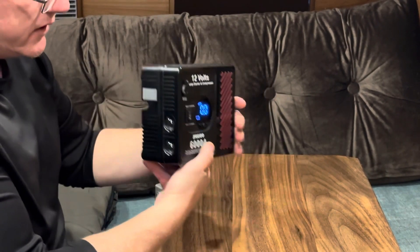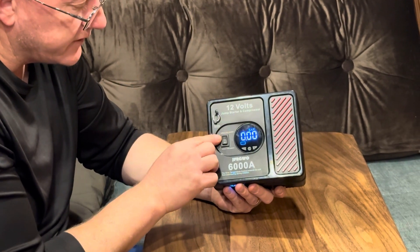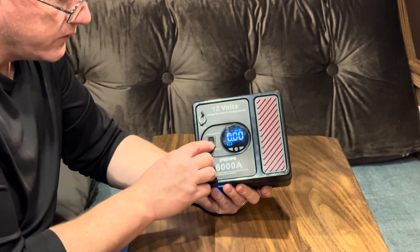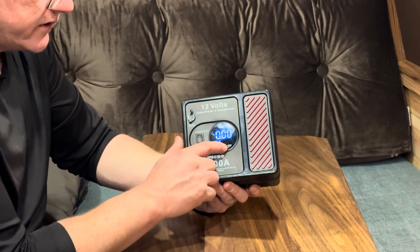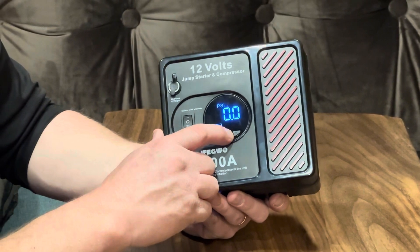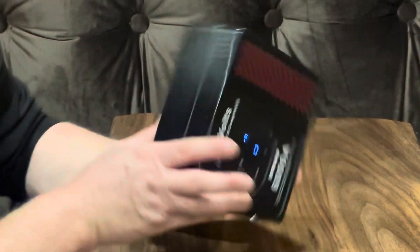It has little rubberized feet and dual lights on this side. On the front it has a couple of controls — you can inflate tires wirelessly, you can hear the air compressor running. Down here is where you'd connect the AC or DC adapter. Over here there are controls where you can switch the measurement between PSI or bar and a couple of other settings.